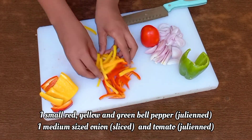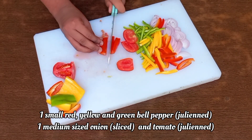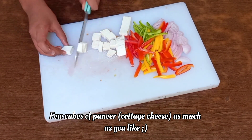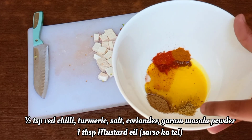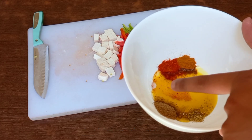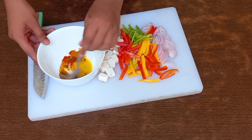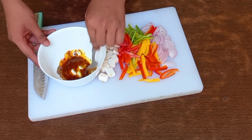Now for the veggies, I have taken julienned small red, yellow, and green bell peppers, one medium sized onion, and some julienned tomatoes. Since this is a paneer pizza, I have taken a few cubes of paneer. We'll be marinating them in a mixture of half teaspoon each of red chili, turmeric, salt, coriander, and garam masala powder. For it to be a little wet, I'm adding 1 tablespoon of mustard oil — mix the spices with the oil so that it becomes aromatic.